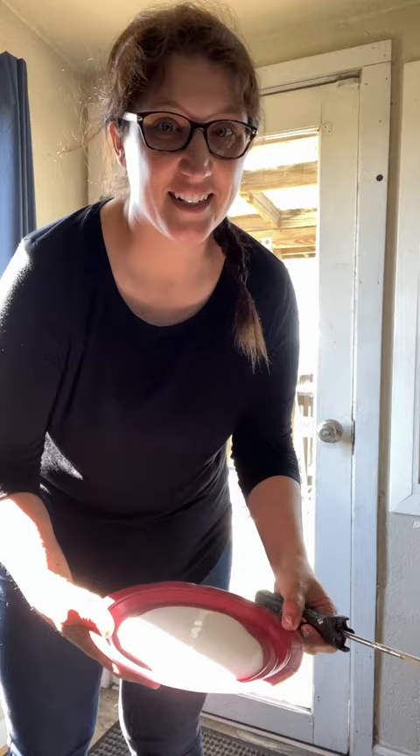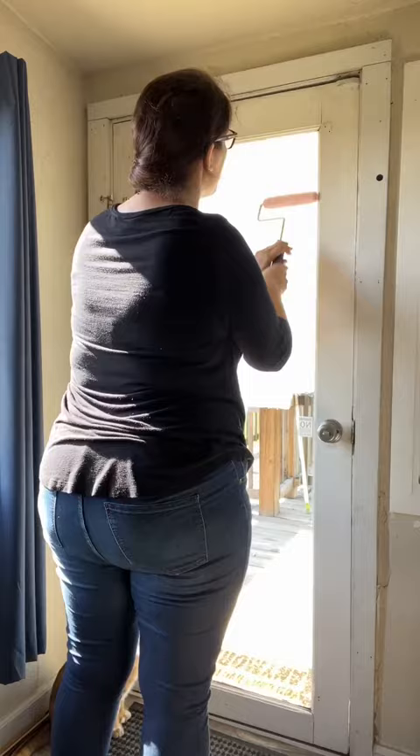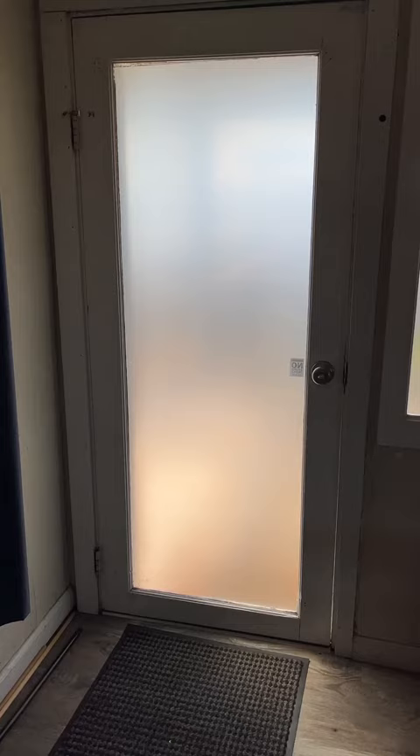I'm a little nervous to do this, but we're just gonna apply the glue. Here we go. That's so cool. Looking good. All done. Now we let it dry.